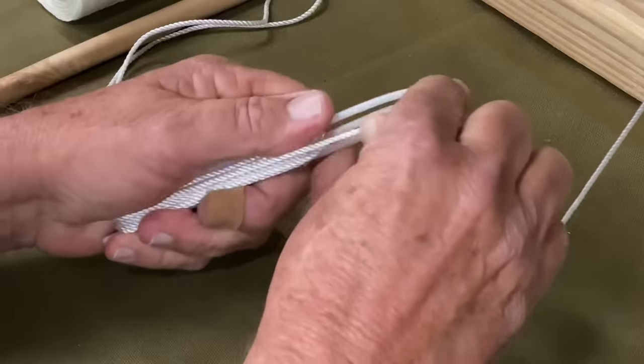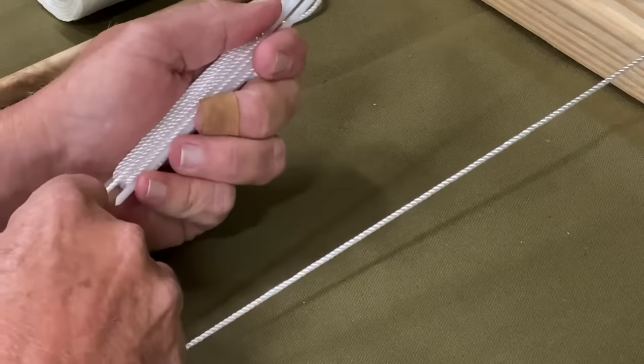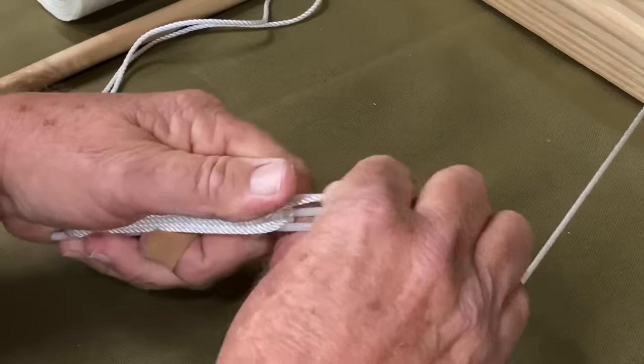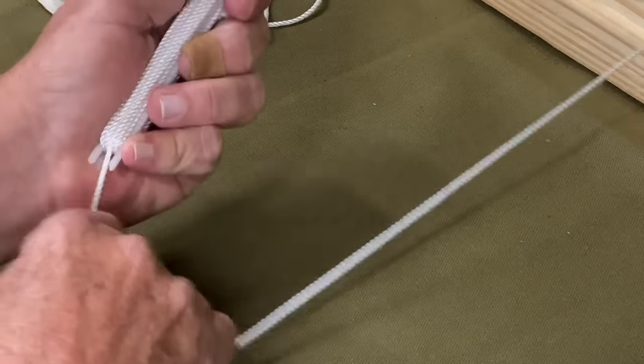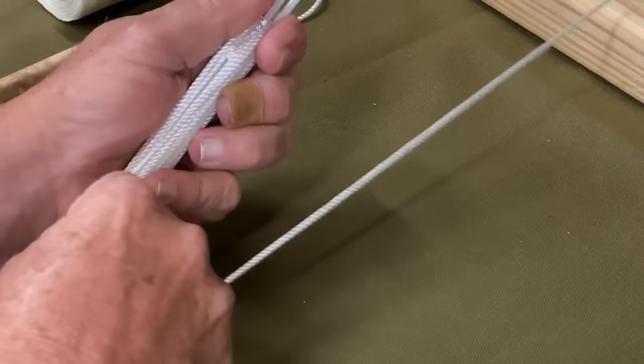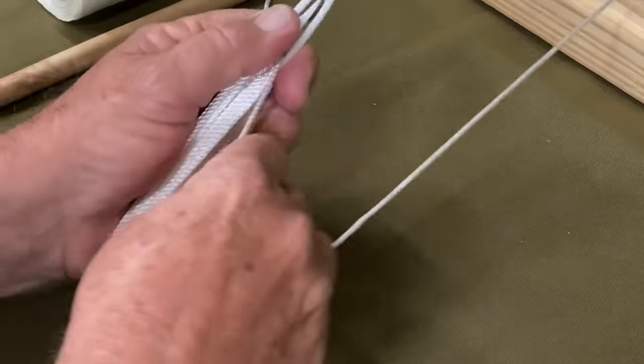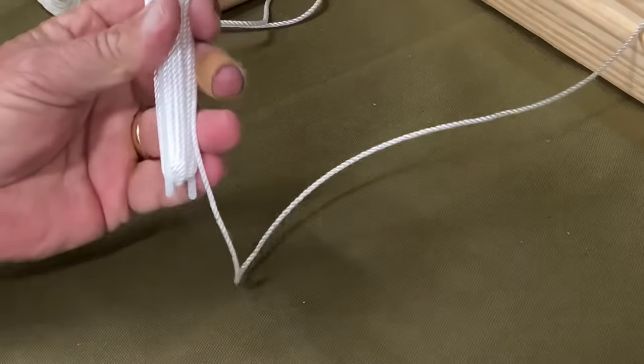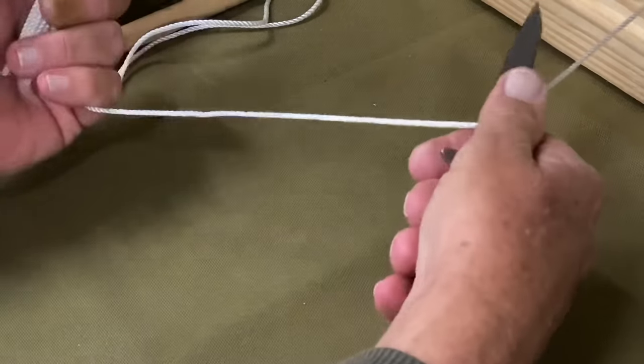Normally what I'll do, if I'm going to do a new mesh that I'm unaccustomed to doing very frequently, I'll only fill my needle a certain amount — just so, just what I think will work. Once I get to that point, I'll take and cut my line.